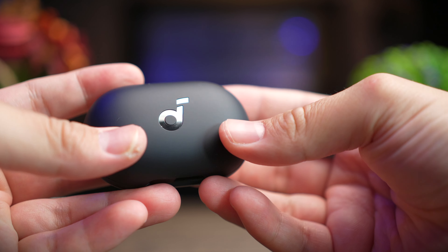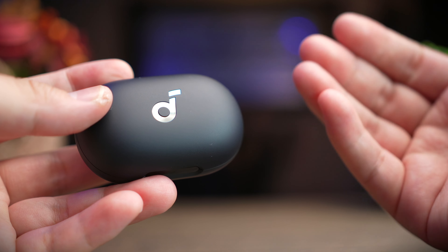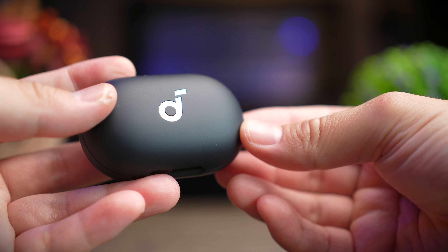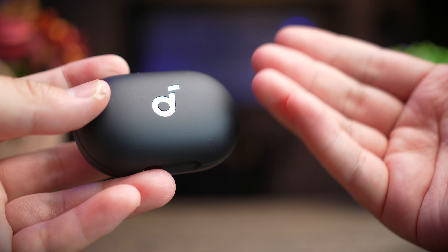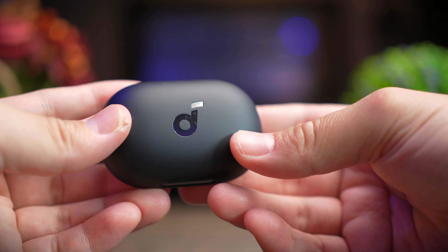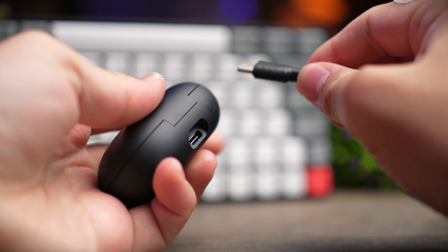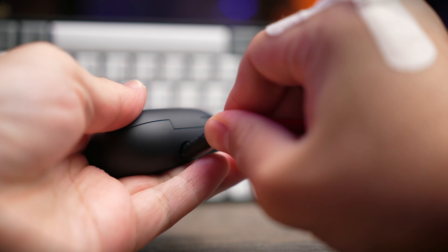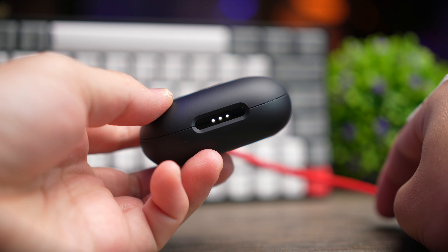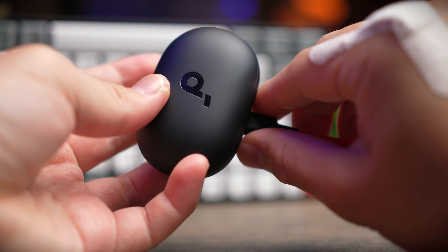Similar to the Q45, the A40 is extremely well built — very typical of Soundcore's premium high-quality build that doesn't hurt your wallet. The material used is exactly the same as the Q45: a nice smooth plastic with a high-end feel. At the top you get a glossy Soundcore logo, and at the back of the case is a USB-C charging port. At the front is a gloss black panel hiding three LEDs that indicate battery life.